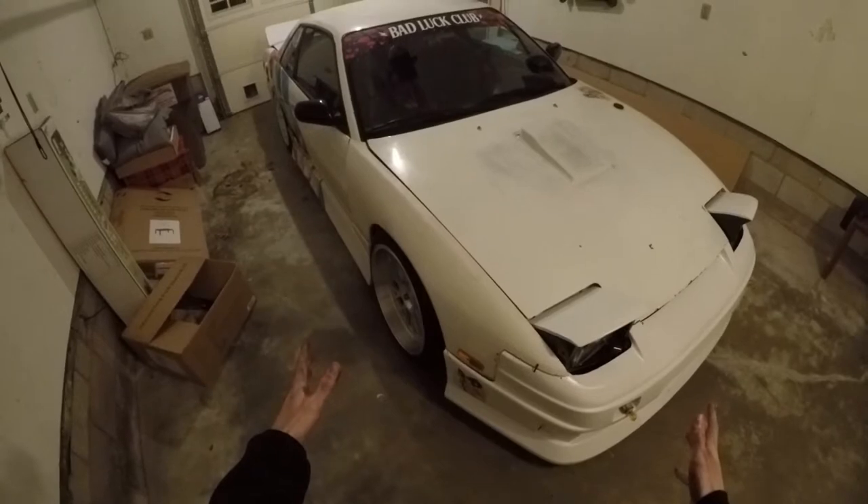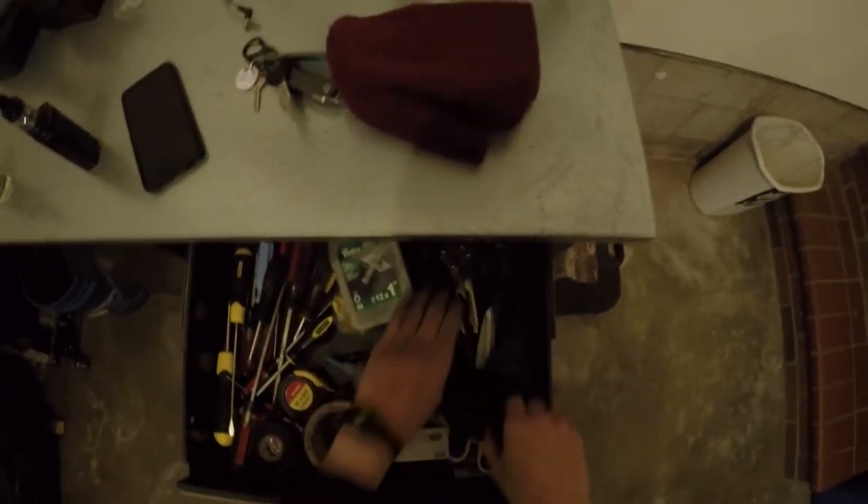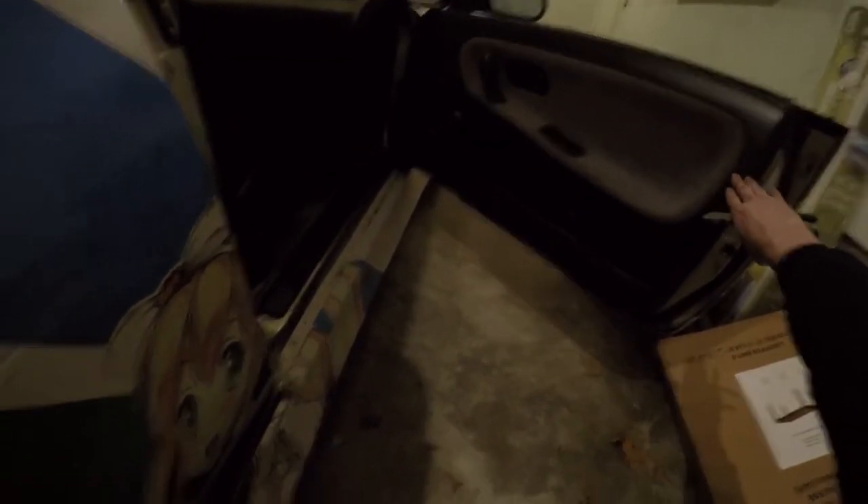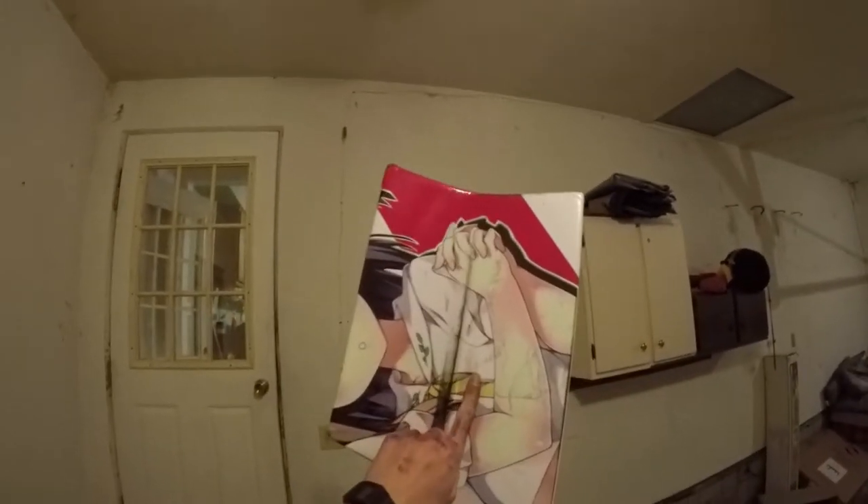Pretty much every part I take off this thing that I don't need, I'm just gonna put in my basement so I can keep as much of the garage cleared as possible. It's filled with so much shit. And if you don't remember, my back bumper's in a million pieces on the side of the highway somewhere. This thing looks like shit without a body kit.